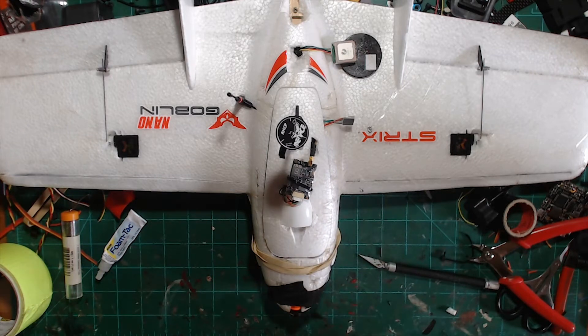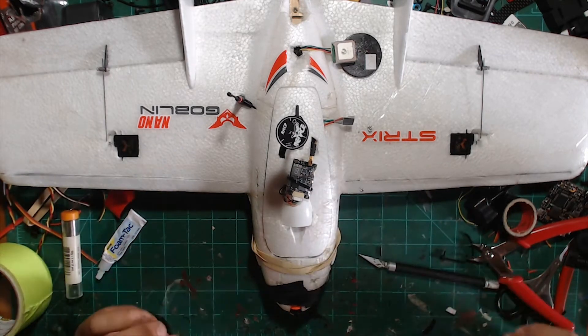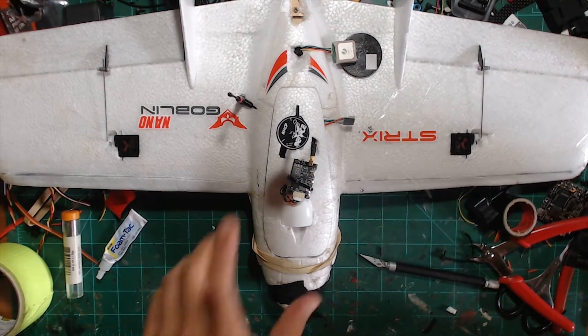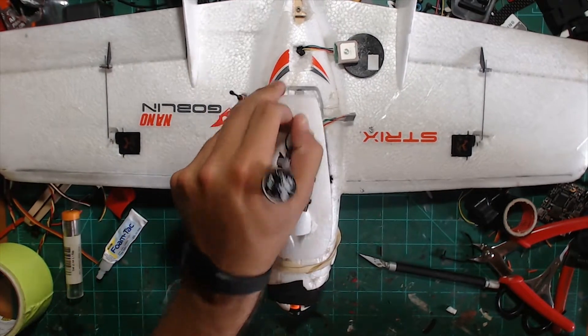After breaking it again Saturday and having all these problems with Return to Home — because for some reason it would not work on my version of the AirBot Omnibus F4 Pro V3 — I put it all back together with glue, tape, and chloroplast.